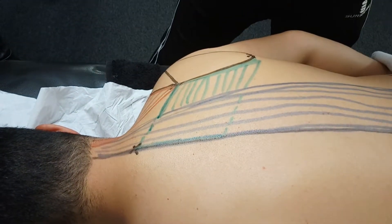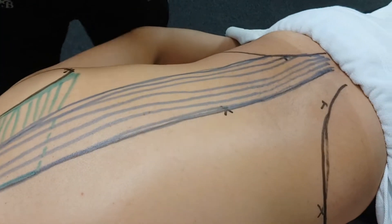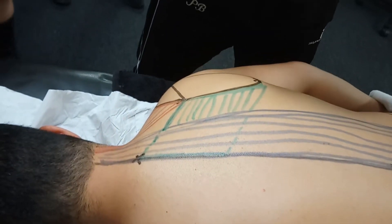Now, then we've got trapezius. I will do this on the other side. Is rhomboid behind erector spinae? It's actually on top. On top of it? Technically drawing the wrong way around but you get the idea.